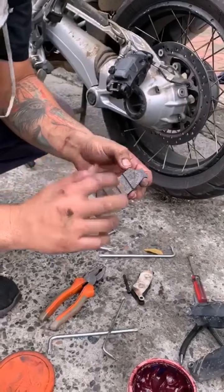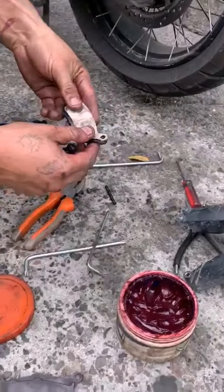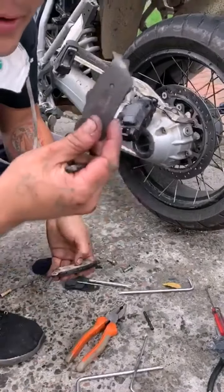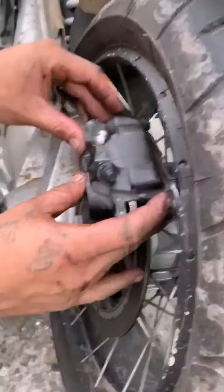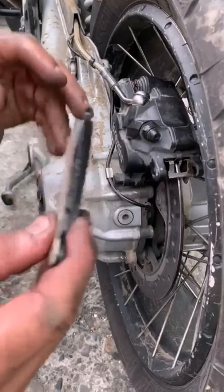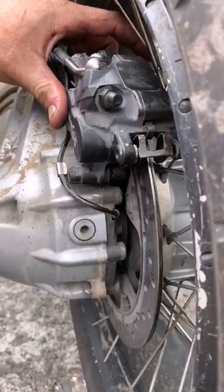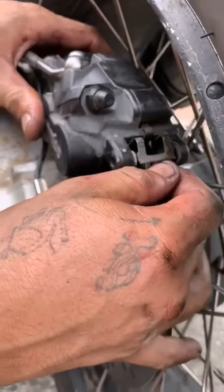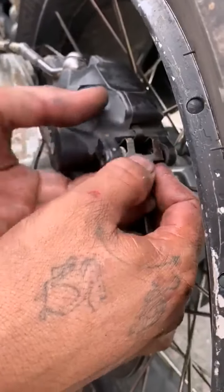These are the same as the XT660, the same traseras as that bike. This one we are going to put in the meantime to clean the disc and keep it from wearing down, while they open the BMW dealership to buy the original. Here we have the first pastilla with the protector, and we have the second — as you can see, it is exactly right.